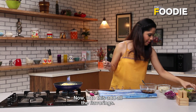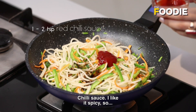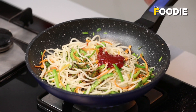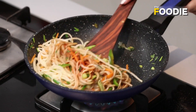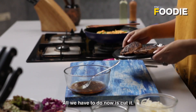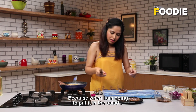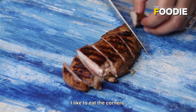Into the noodles, all the flavorings: soy sauce, chilli sauce — I like it spicy — pepper, salt, and a dash of vinegar. All the components are ready: noodles are ready, vinaigrette is ready, chicken is ready. All we have to do now is cut the chicken. You can see I am cutting it into really chunky pieces, because when I put it in the salad I want you to get that mouthful.